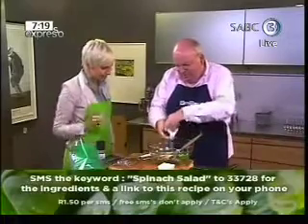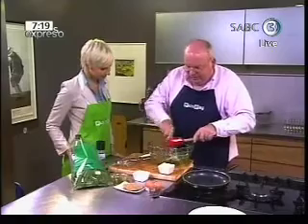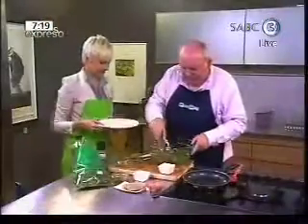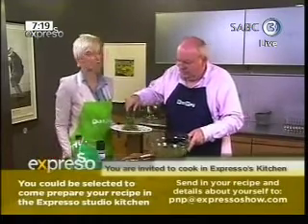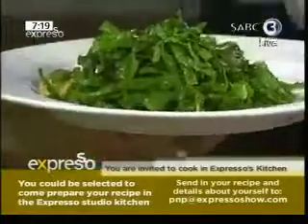So you've thrown in some salt and pepper. And this is pecorino cheese — pecorino is an Italian cheese made from sheep's milk. And there you have the salad complete. If you want to come and cook for us, come and teach me or Michael to make something fabulous — we're never too old to learn. Email PNB at expressoshow.com.